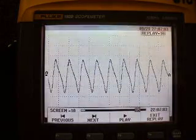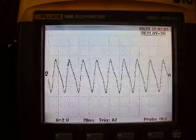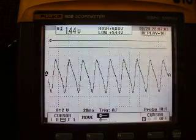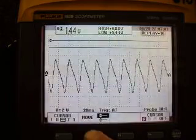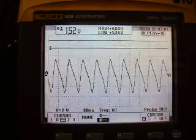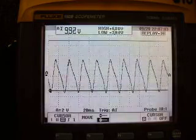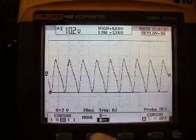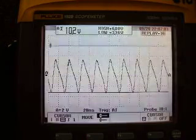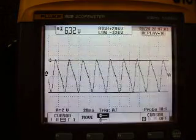There's a good pattern. We'll clear the menu and set the cursors up so we can measure the amplitude. Let's move to highlight the bottom cursor, then highlight the top cursor and move it down. We see we have about 6.32 volts, which is AC voltage.